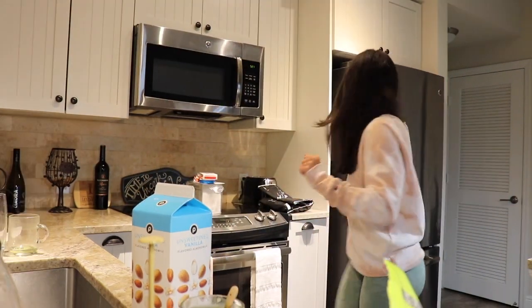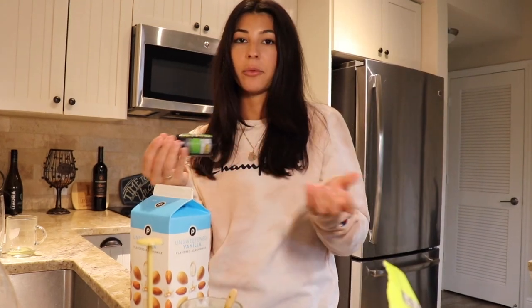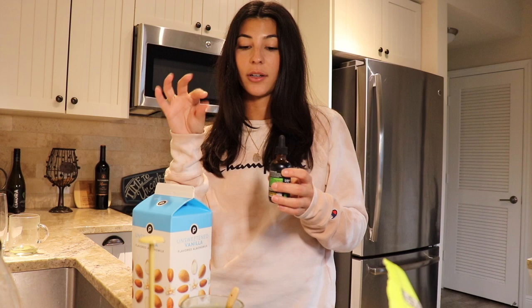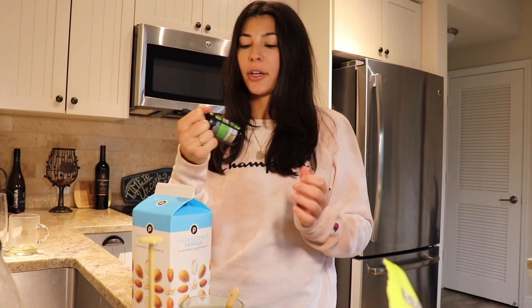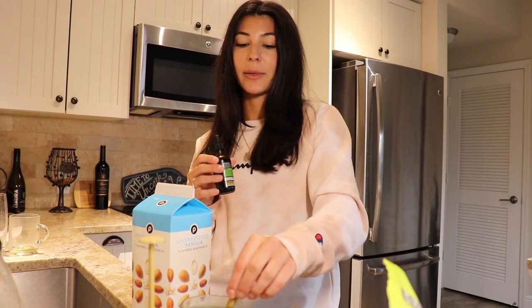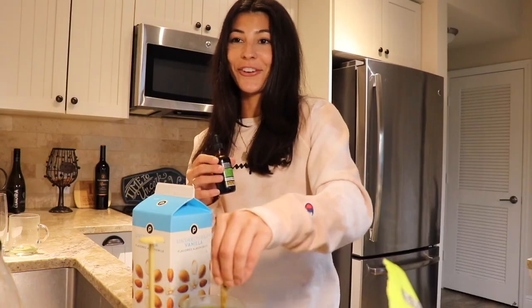I almost forgot — matcha apparently also has chlorophyll in it, which is funny because I bought chlorophyll to start drinking. I was jumping on the chlorophyll trend from TikTok because I heard it makes you smell good when you sweat. Apparently there's chlorophyll in matcha, which makes sense because it's literally the leaves from the green tea plant, and leaves are made with chlorophyll.